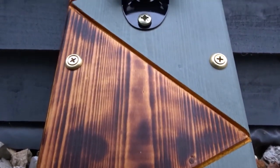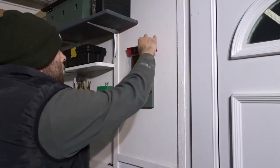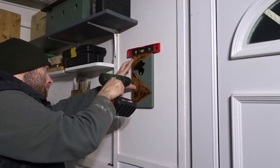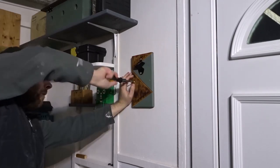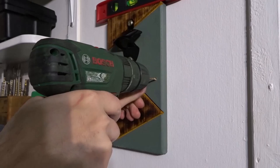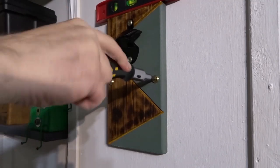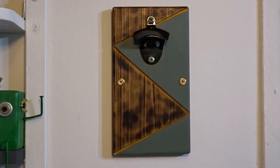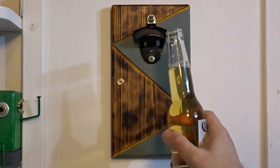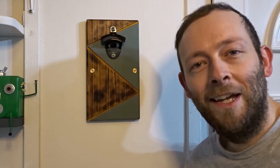And that was it finished, so the only thing left to do was to get it onto a wall — for now I've decided to put it up in my workshop. That's about it for this video. If you liked it please remember to like and also consider subscribing for more DIY related videos, and as always thank you very much for watching — I'll see you next time.